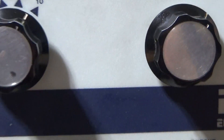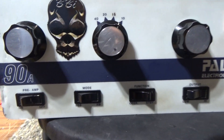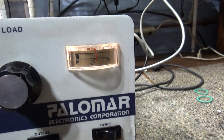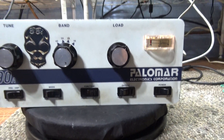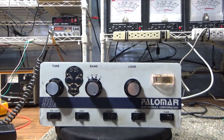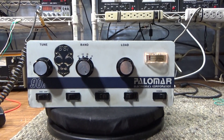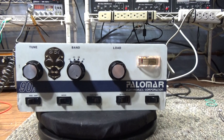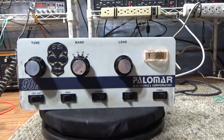Everything working like it should now. Not a bad little amp. That's going to be it for this Palomar 90A that I did for a local customer. Only reason I did it is because he was local and he seems like an alright guy. We're still not taking any work from anybody else right now. Alright, that's going to be it for this one.